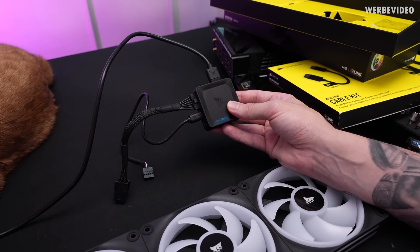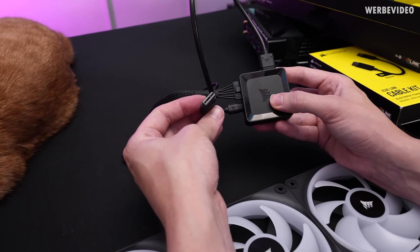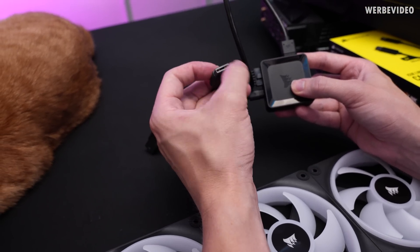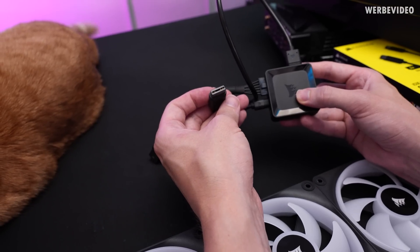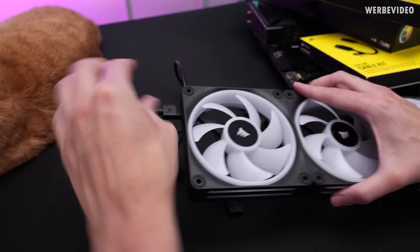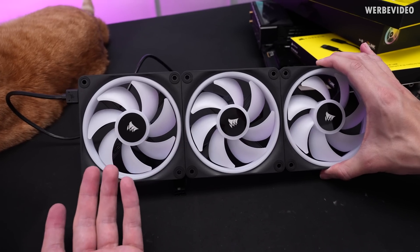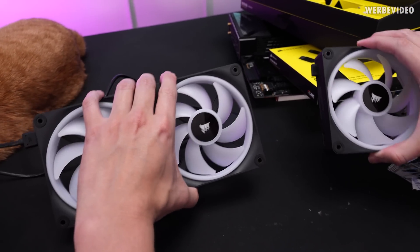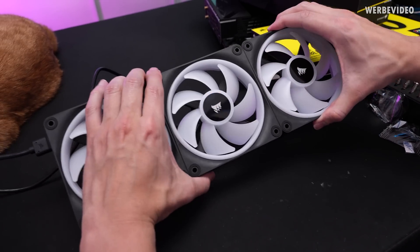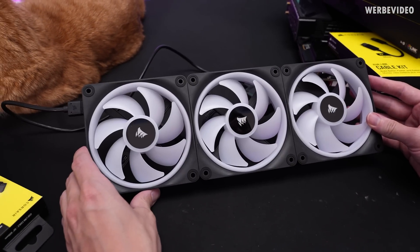And then we have the Corsair Link cable that exits from here — kind of like a big USB Type-C connector, at least from the outer shape — and that's rated for quite a high current. It goes into either side of the fan array, so you can arrange it in any orientation. You can also disconnect this if you want to go for a 2+1 configuration or whatever, and attach a second cable to extend it further.